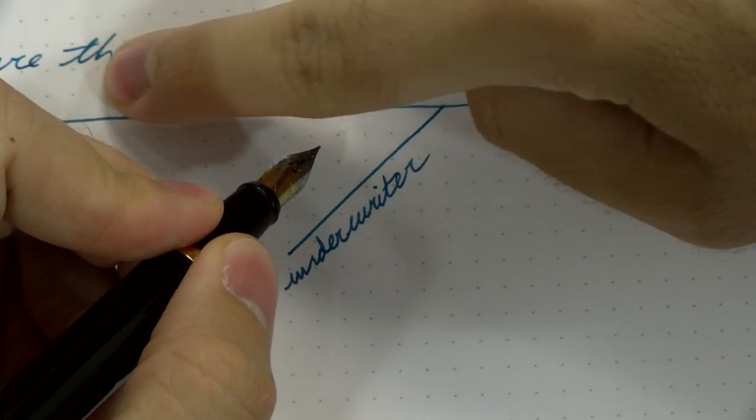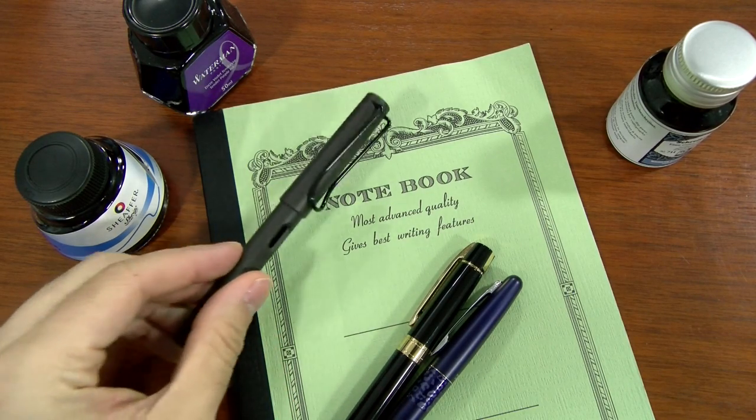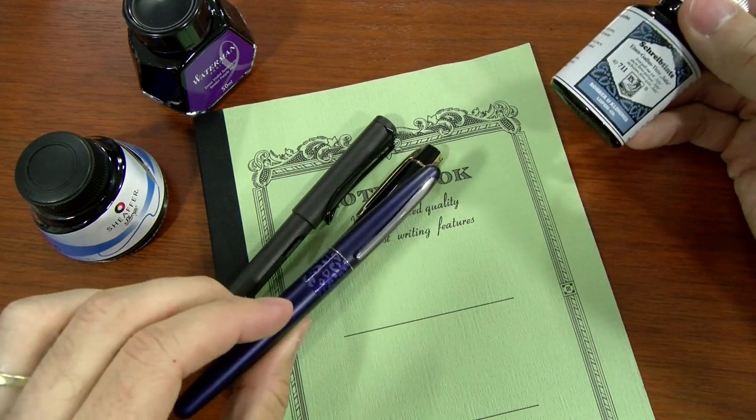The first hand position is called the underwriter. Basically this is going to be a mirror image with your left hand of someone who would be writing with their right hand — your hand is going to be underneath the line that you're writing. This position allows for the most versatility between your pen and ink choice, and many writers with this hand position don't even have to take nib sizes or inks into consideration.